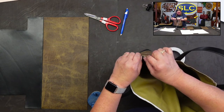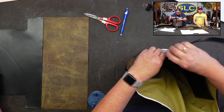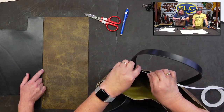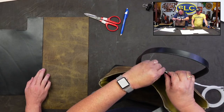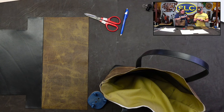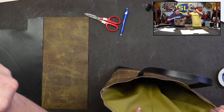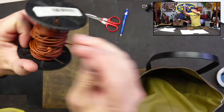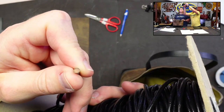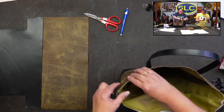Basting tape is the bomb diggity — if you've ever tried to turn an edge without it, you'll know. I used glue to turn the edge on the black piece, then decided to use basting tape over the other part — a little bit less messy and you can get the tape right where you need it, and you can pull it off and put it back on.